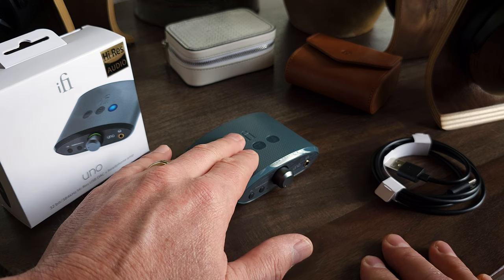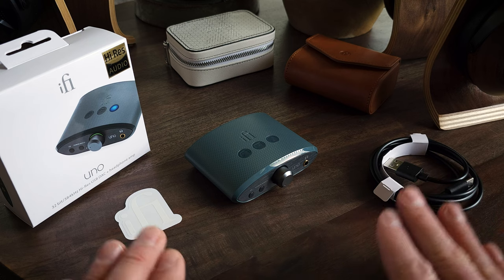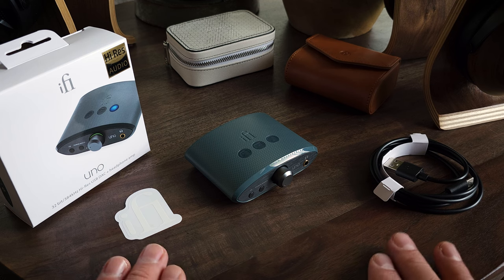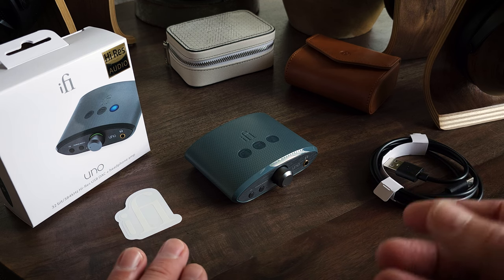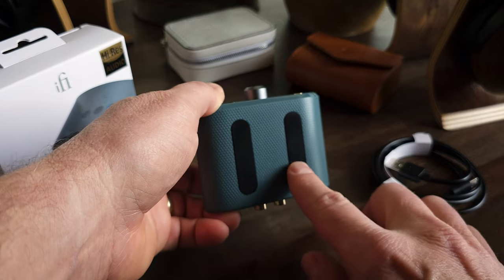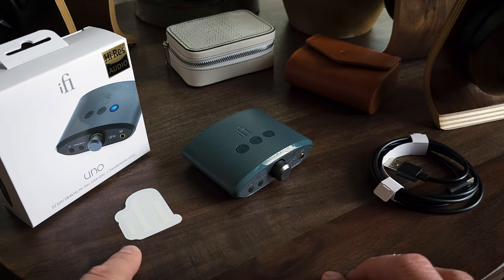We have the Uno itself. It also comes with a USB Type-C to Type-A cable. It does not come with a Type-C to Type-C or C to Lightning in case you want to connect it to your phone, so you'll have to get one of those on your own. It also comes with some sticky pads that help secure it to your desk, and a cool little sticker.